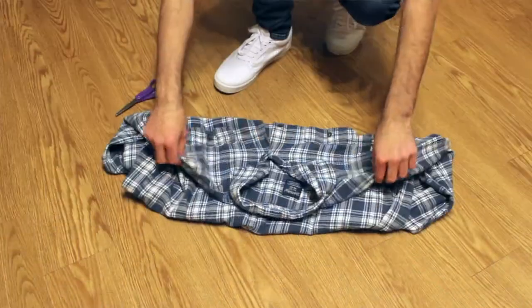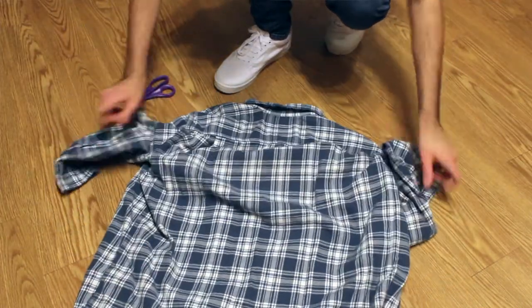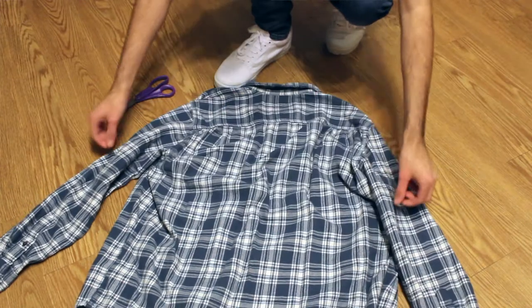I've seen a couple people use an envelope but the whole envelope thing was kind of stressing me out, so I figured I'd do it my own way. First, what you're gonna want to do is actually try the flannel on, because you want to figure out where you want the sleeve measurement to go. Once you figure out where you want to cut while it's on, I recommend just leaving a little mark — mark it with your finger, put a pin in it, whatever you can do.